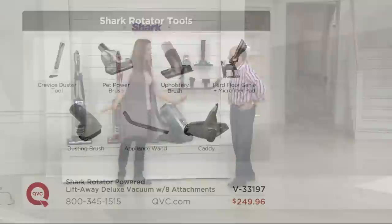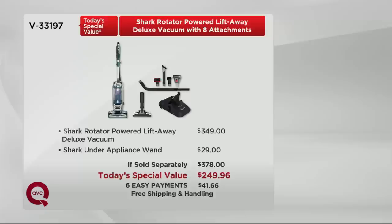And as a bonus, the under-appliance wand that'll get under all your appliances and get all that hidden dust. If sold separately, the Shark Rotator powered lift-away deluxe vacuum alone would be $349. With the under-appliance wand included, that's a $378 value. We're almost $140 below that at $249.96. Six easy payments of $41.66, free shipping and handling saving you $19.47, and Shark's seven-year limited manufacturer's warranty.